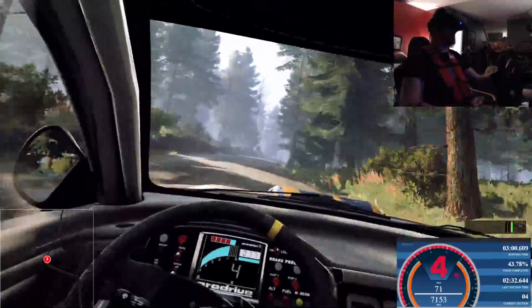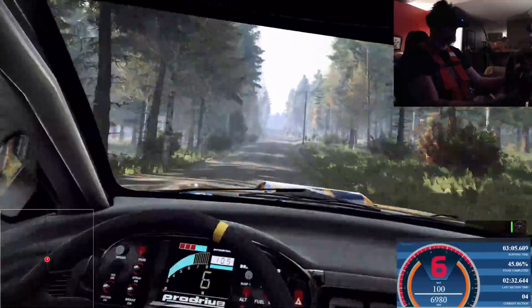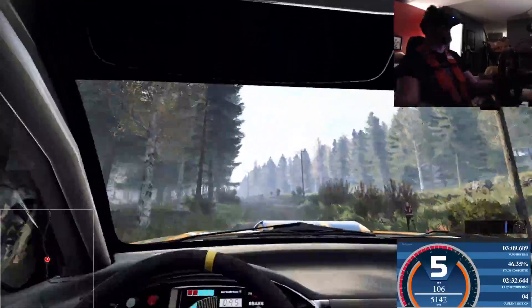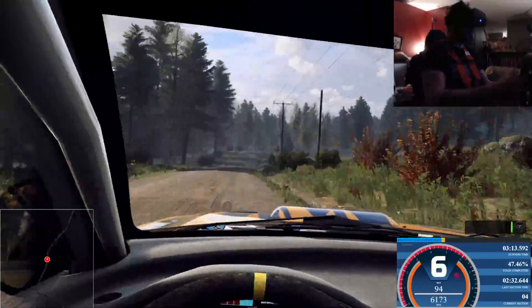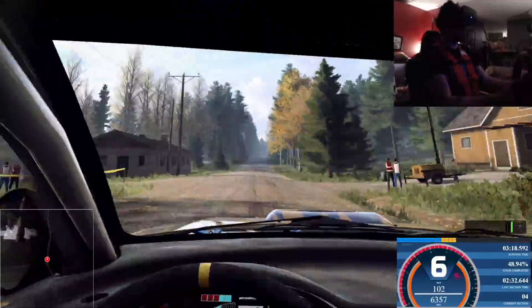Over bumps, to keep middle of a jump, 50. Early 5 left of a crest, 60. 6 right of a crest, 60. 6 right of a crest, extra long, 200. Over bumps. To keep middle of a jump, 100.